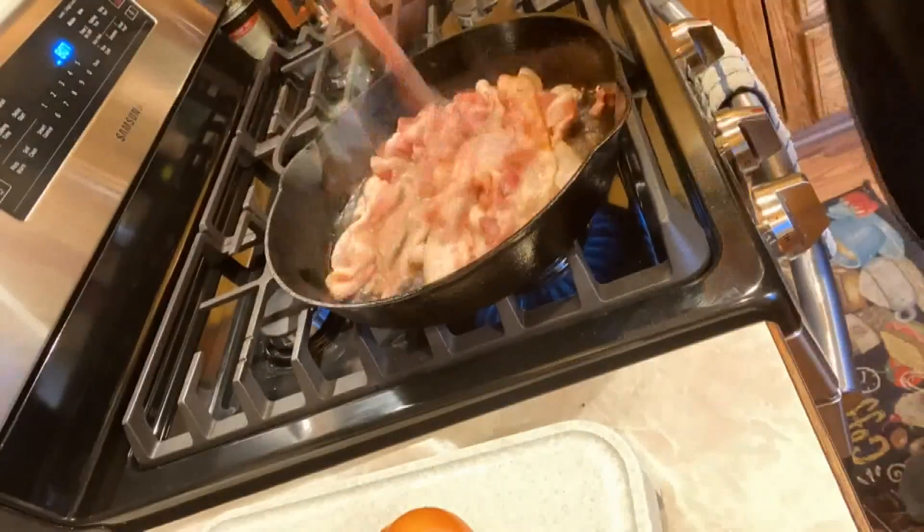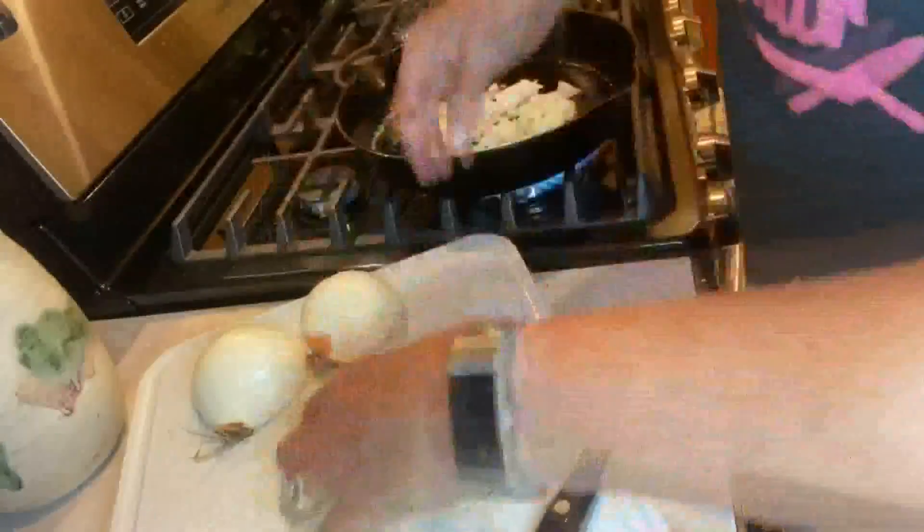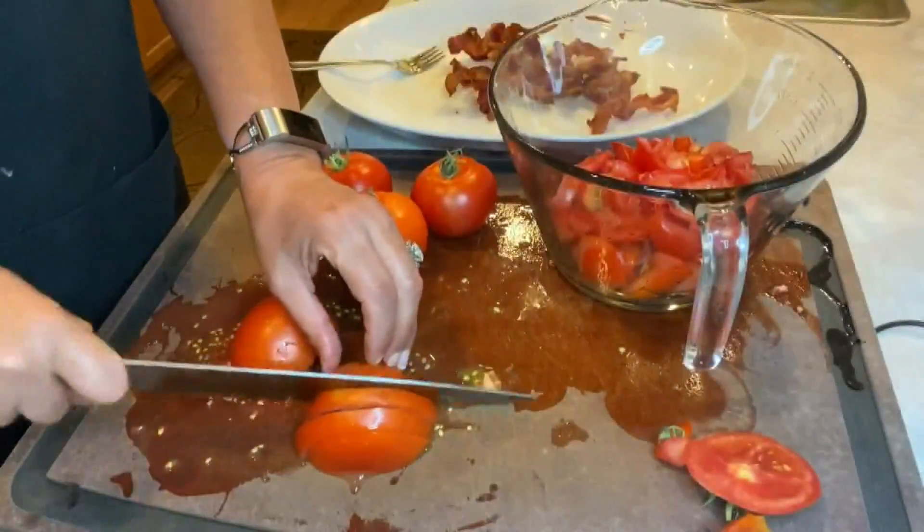I started off by browning one pound of bacon. I cooked it till it was crispy. Then I drained off that fat, reserved it, and added back to that two diced sweet onions.